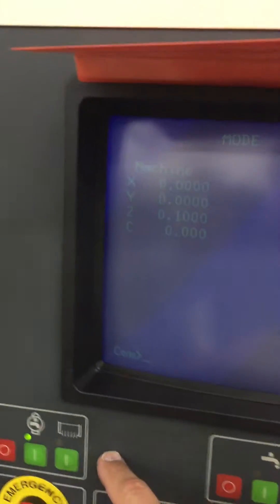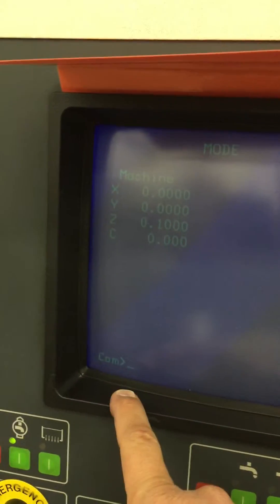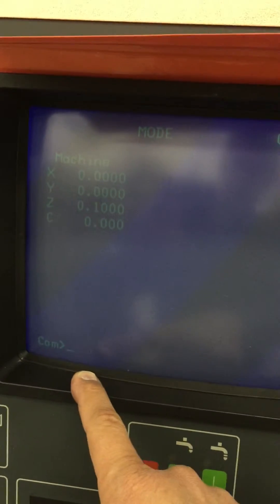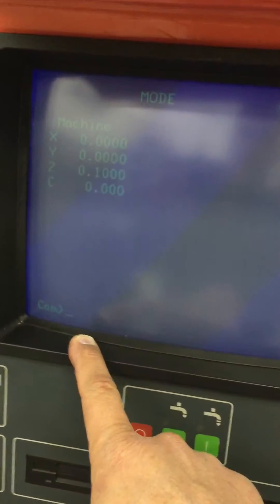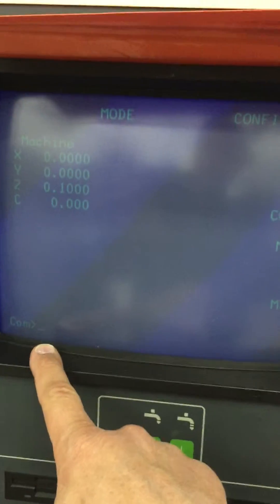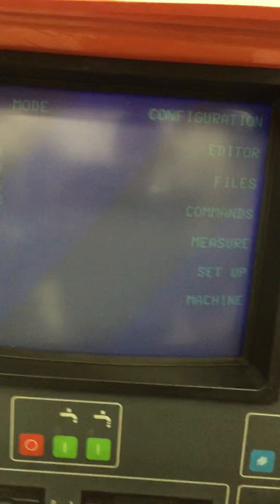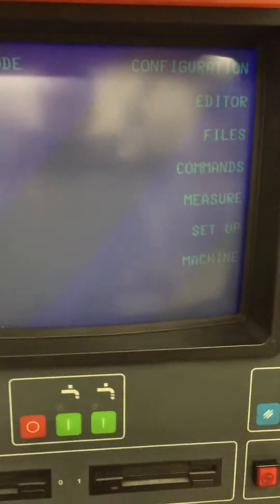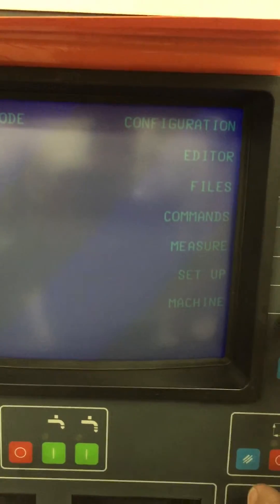When you shut down the machine, you want to type in AUX comma 55 — that shuts the pumps down at the end of the day. When you're done, type it in at the command prompt: AUX comma 55, then hit the execute button and it'll shut the pumps down.